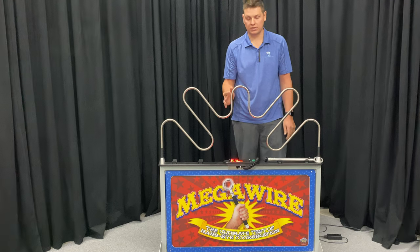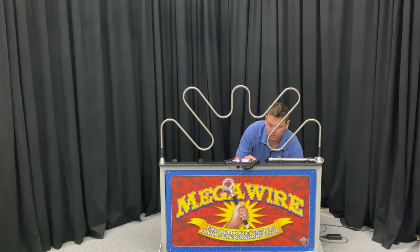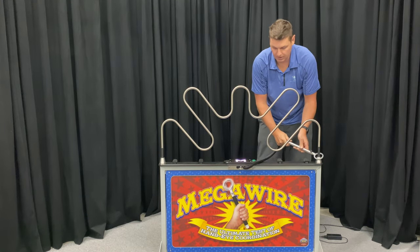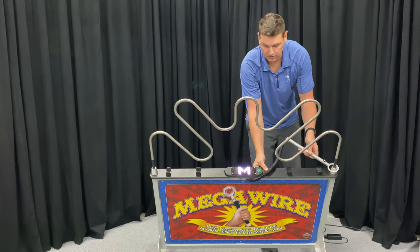If you want to adjust the time or number of mistakes, you hit the start button, unplug the unit, then plug it back in. It's going to display a T or an M — T for time, M for the number of mistakes. You can see here we're toggling between T and M.